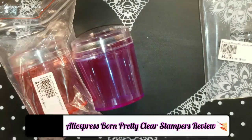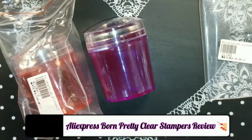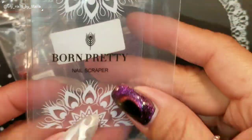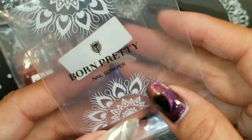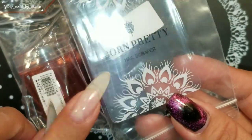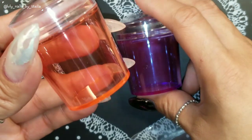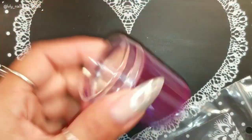Hi everyone, welcome back to my channel! Today I have two new stampers that I ordered not too long ago from AliExpress. When I first ordered these two stampers I didn't know they were Born Pretty, but apparently they are — though they're not from the Born Pretty store. Each one came with a scraper. I got what I believe is a red one and then a purple one.